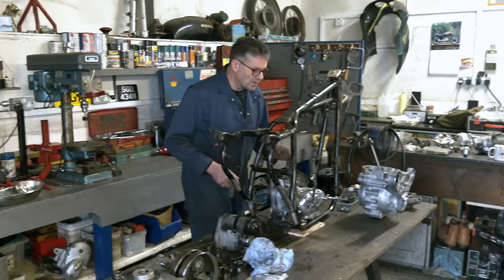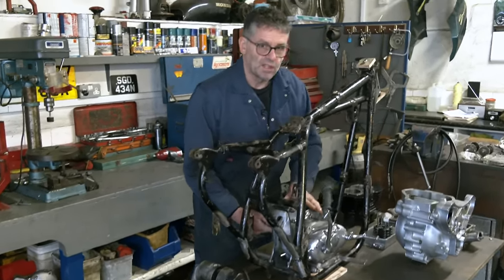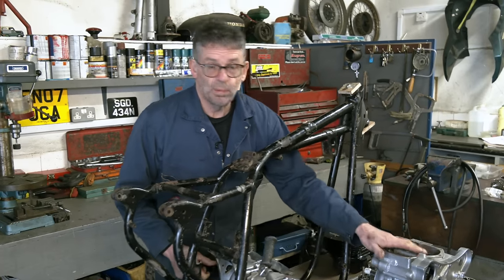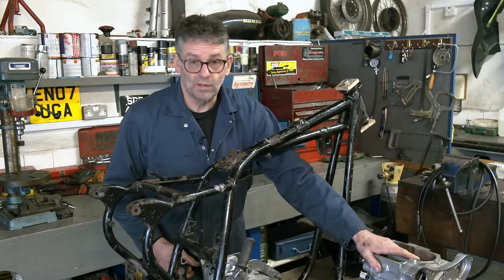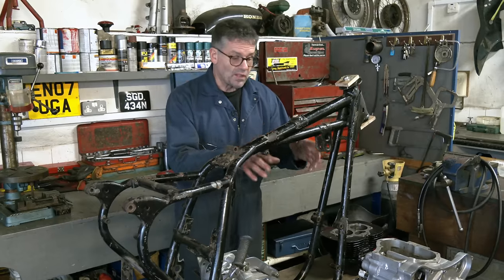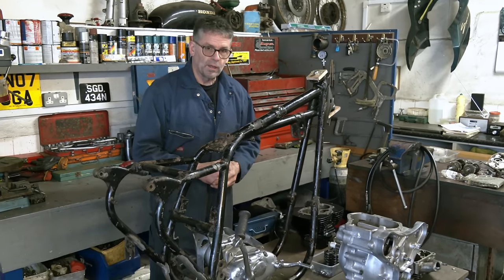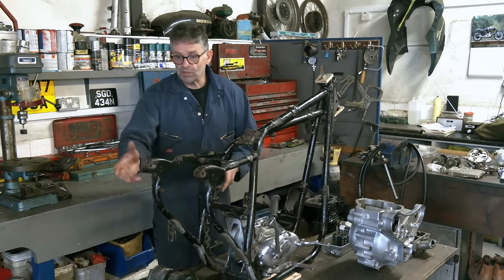I know people have mentioned they'd quite like to see an RGS being built up. Well, basically that's what you've got here. We've got the alloy head on here - this is a road rocket engine. So any references to things, we'll show people along the way on the build, and I think that'll help people.